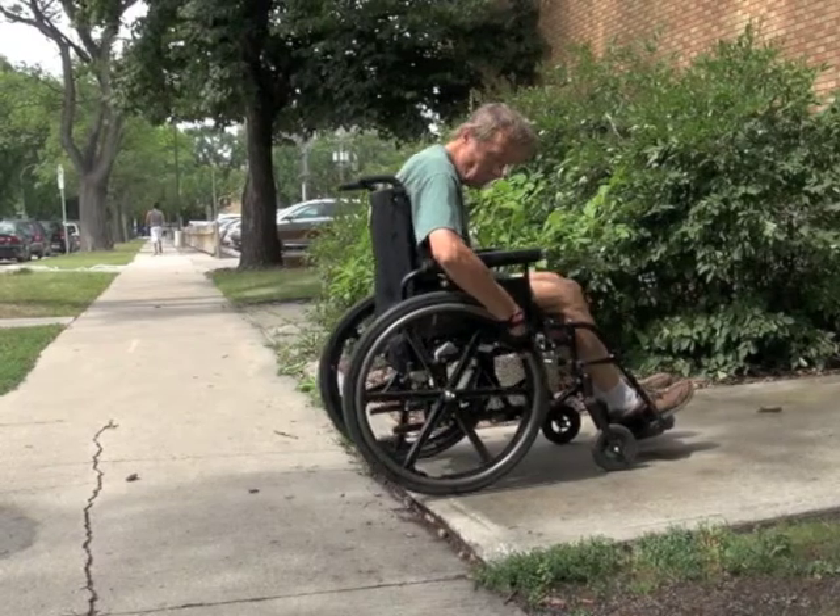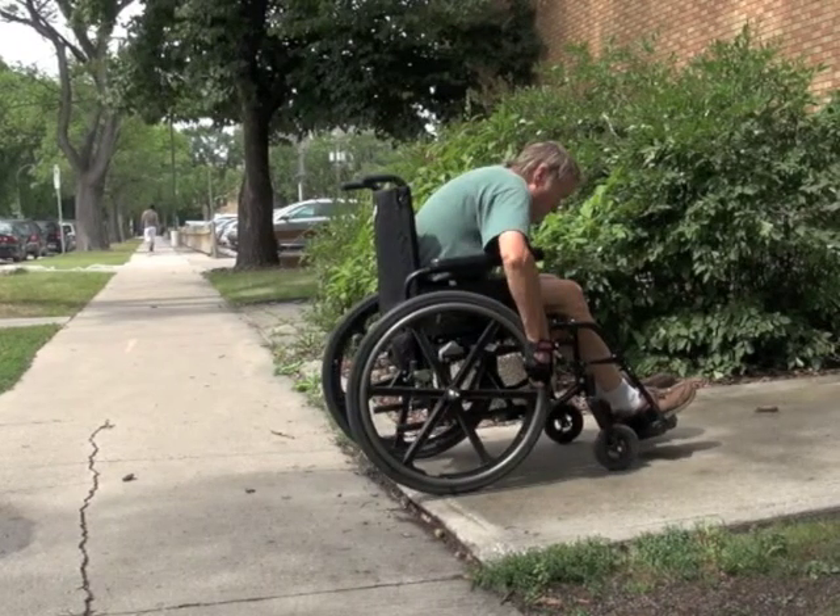Keeping your bum back in the chair, lean forwards as far as you can comfortably and grip the push rims far out in front of you. You will need to keep your trunk forwards throughout this skill or the wheelchair will tip backwards.